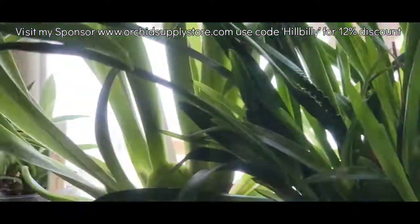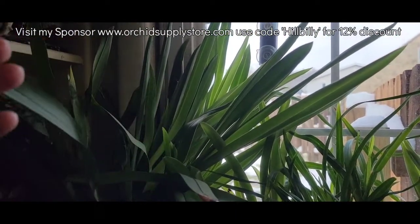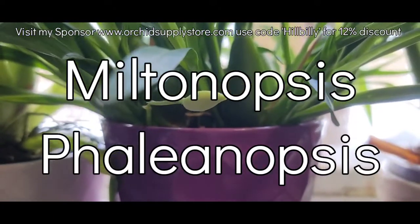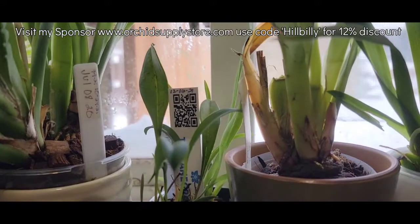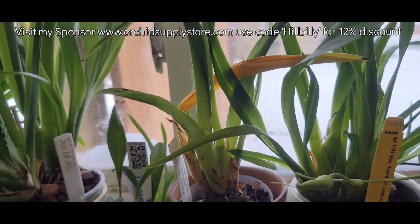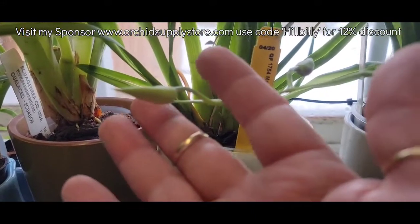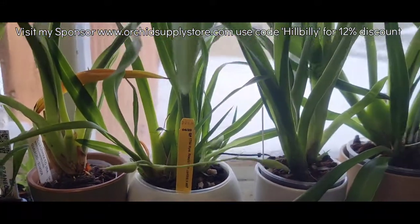On to the Miltoniopsis. The big Lillian Nakamoto — I swear, I think I should divide her. Let me know what y'all think. She's so big and she's not blooming. Basically everybody's doing good here. The John Leathers has only still got that one bloom, and I'm not real sure why — I don't know if it's early or late. I need to repot her. Master Value is doing good, everything's still doing good there.